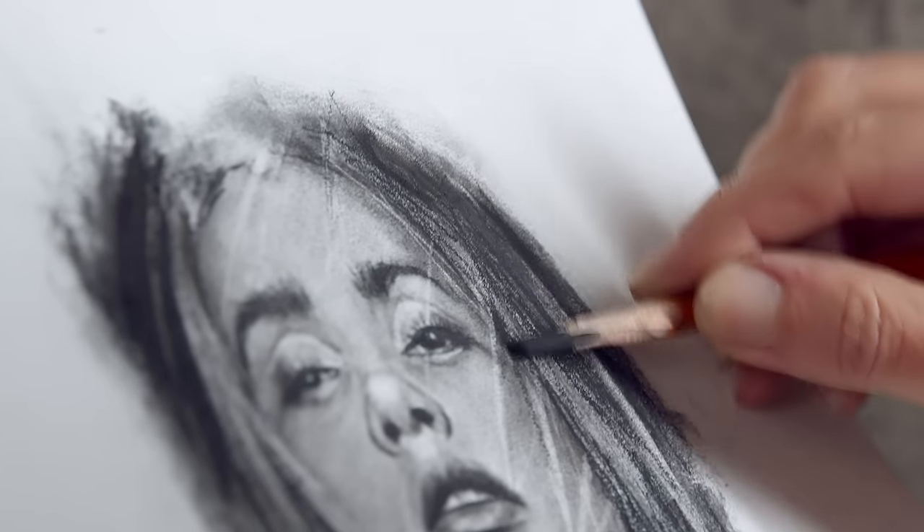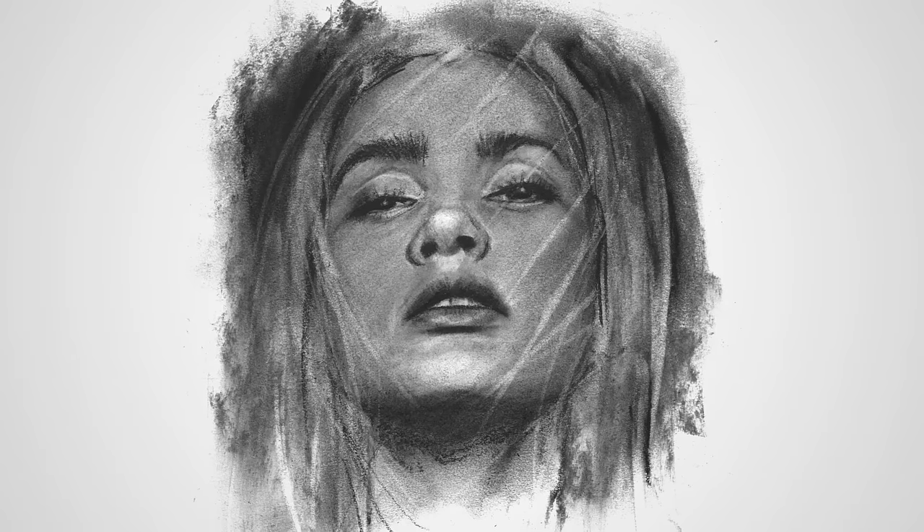By the end of this course you'll be able to transform a photograph into a powerful work of art that will convey mood and atmosphere. So get on board and I will guide you through the dark, mysterious and powerful world of charcoal portraiture.